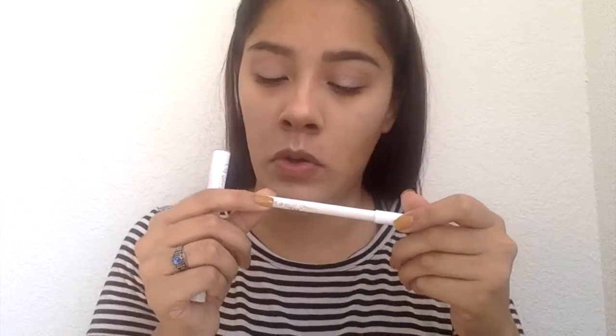We're going to move on to lips. We're going to be going in with the color Westy from ColourPop. First, we're going to line our lips. After we're done lining our lips, we're going to grab the lippy stick in the same color, Westy, and fill in our lips.